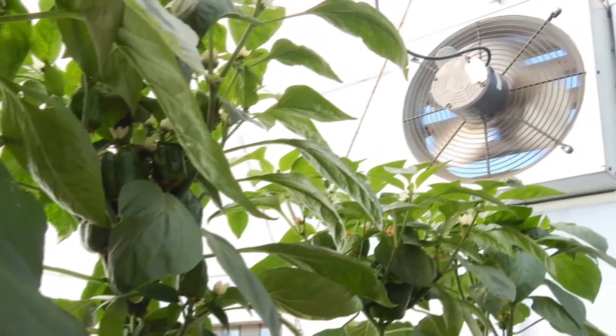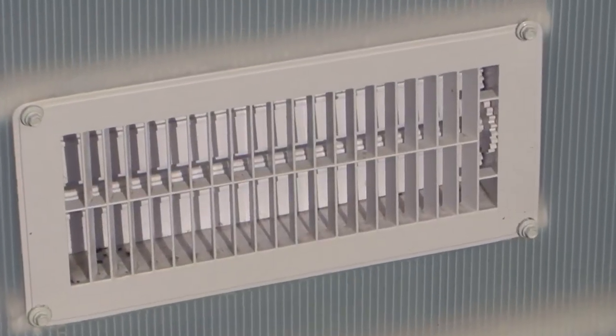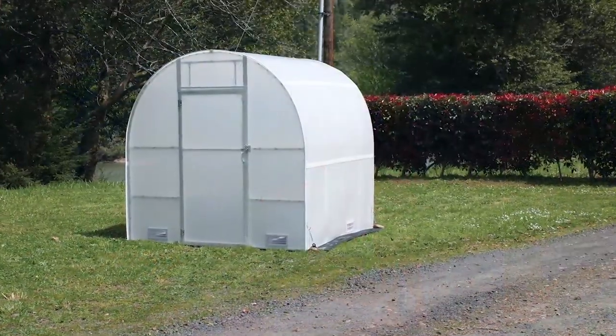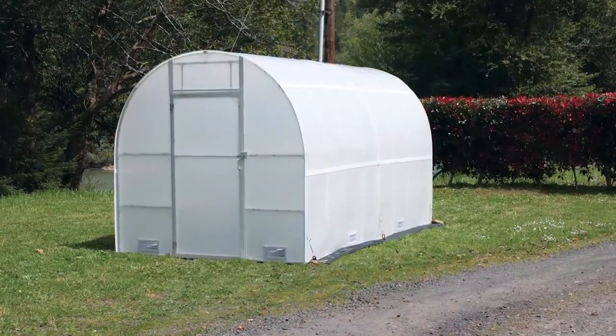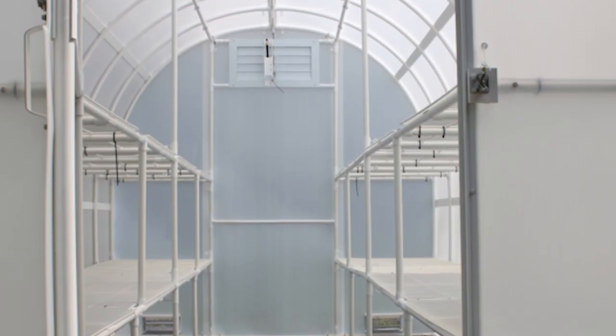Solex is one of the few greenhouses that can be upgraded as you need it. Add extra fans and vents at any time. Need more room to grow? Enlarge your greenhouse with extensions. Add an additional 8-foot section to your greenhouse space, next year or years from now.